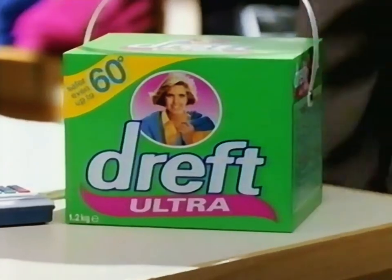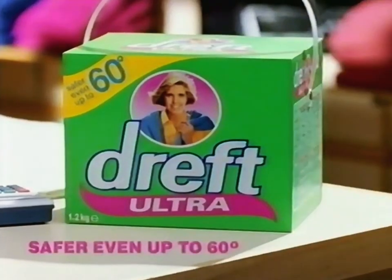Here's your new top. And here's my new powder. DREFT ULTRA — safer even up to 60 degrees.